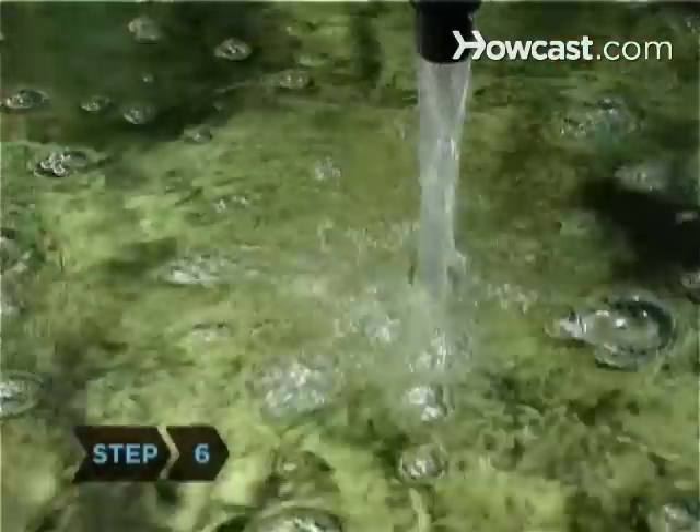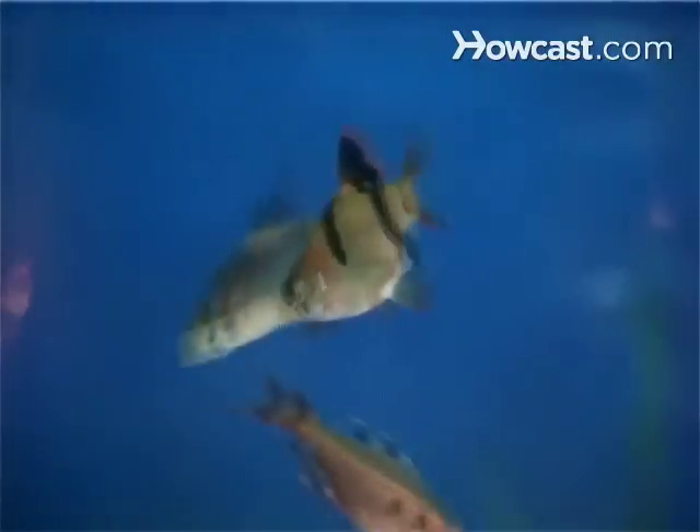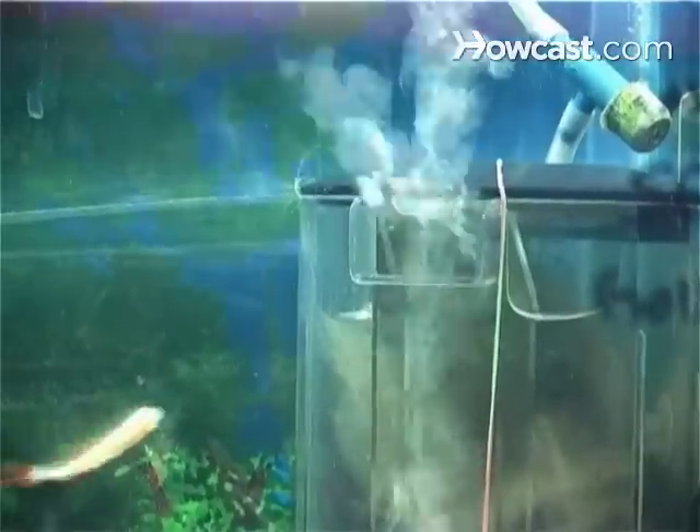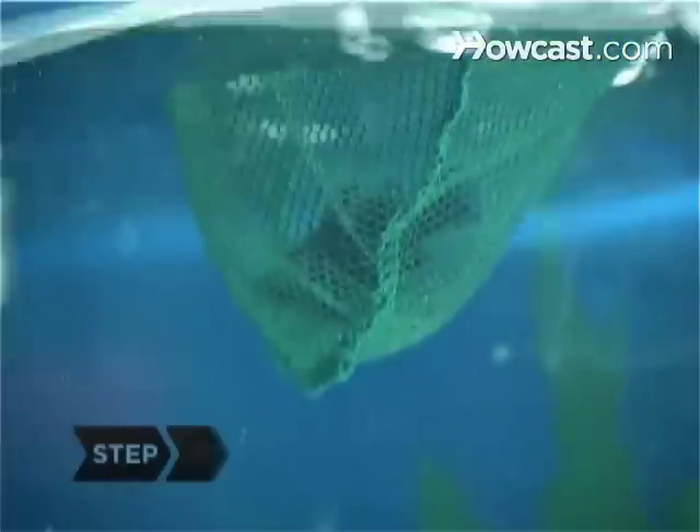Step 6. Continue moderate water changes every two weeks. Cycling a tank takes up to eight weeks. Your goal is to establish a healthy colony of bacteria that live in the filter, removing ammonia and other toxins from the water.